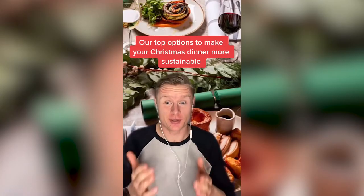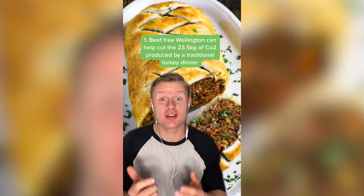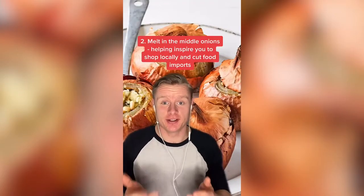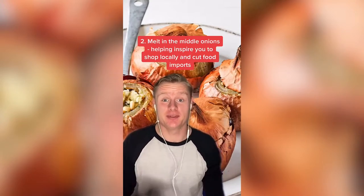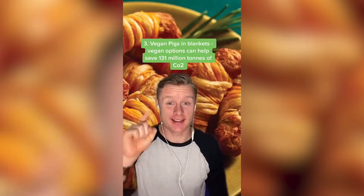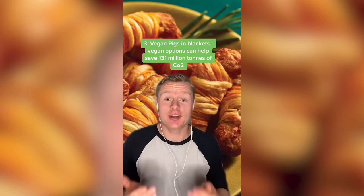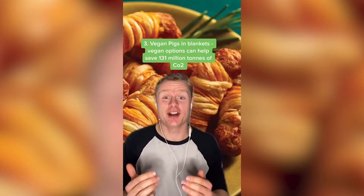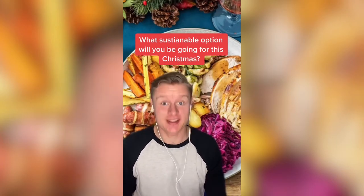Our top meat-free options to make your Christmas dinner more sustainable. Starting with the Beef-Free Wellington, helping cut the 23.5 kilos of CO2 produced by a turkey dinner. Next is melting middle onions — with up to 50% of food at Christmas imported, this helps inspire you to shop locally. But top of the list has to be vegan pigs in blankets. If 85% of the UK population were vegan at Christmas, it would help save 131 million tonnes of CO2.